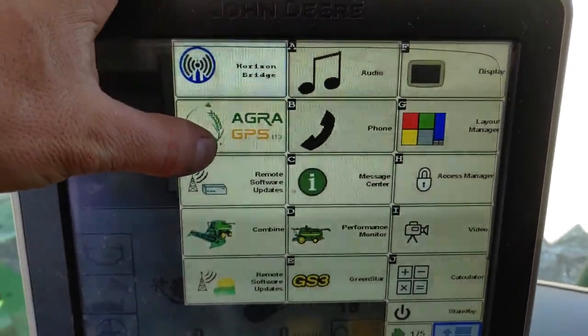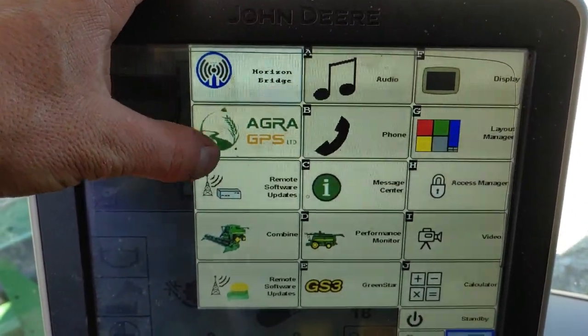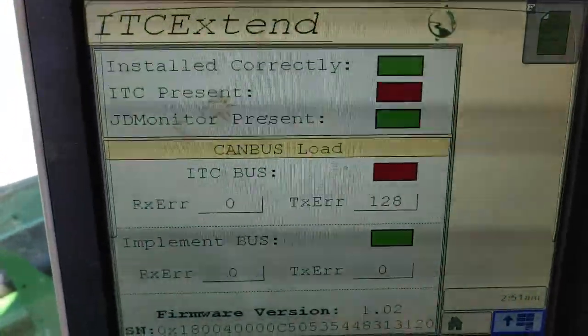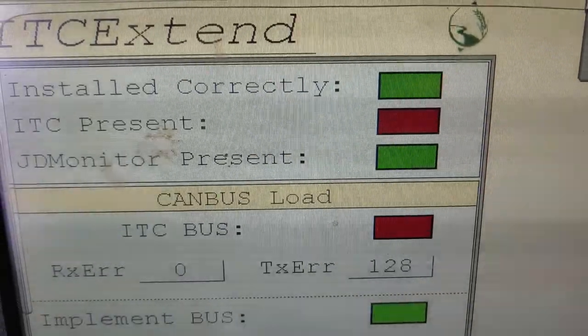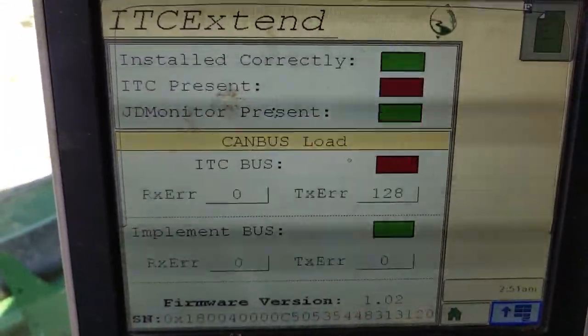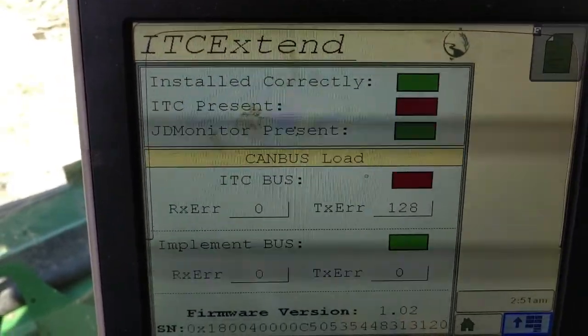I plugged the Extend harness into the combine at the top of the cab, so that tab comes on. And there you can see ITC is red, so it is not present and nothing will work.